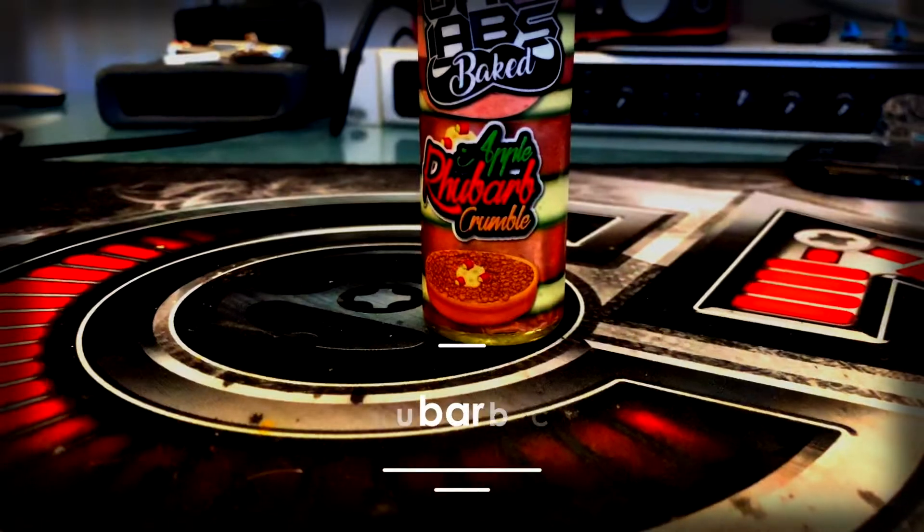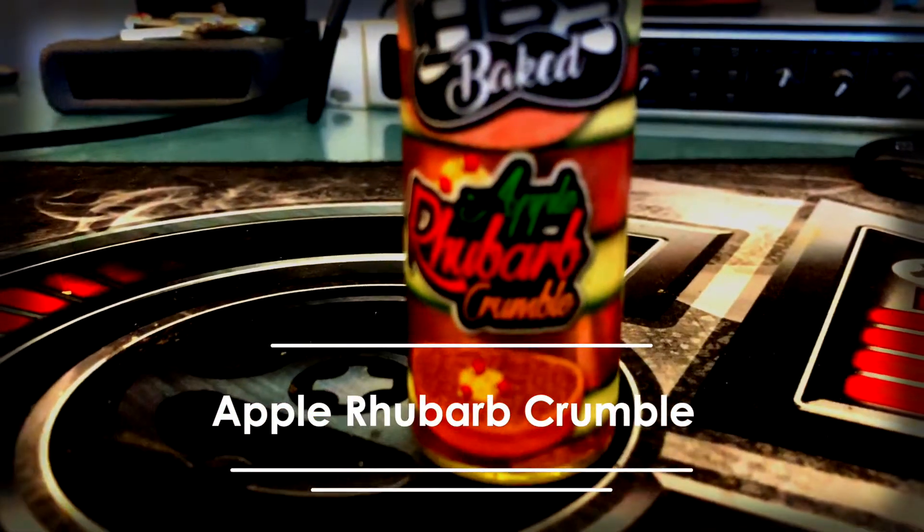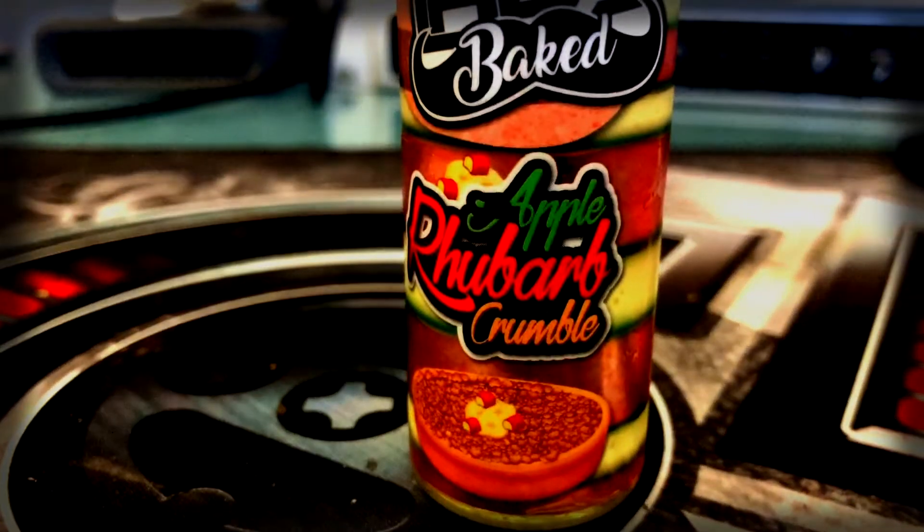Now the next one — if you remember I did a video called 'Is This The Best E-Liquid I've Ever Tasted?' and it was the Ohm Bakes Apple and Rhubarb Crumble. Well UK Labs have decided to come out with their own version. The apple and rhubarb crumble is described as classic British apples combined with distinctive rhubarb, finished by a buttery crumble crust. Let's see if it matches up to the Ohm Baked version.